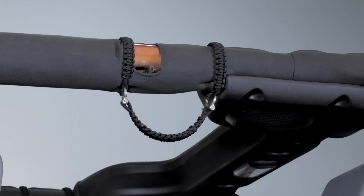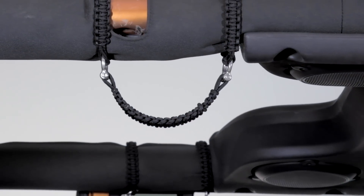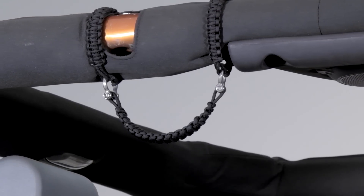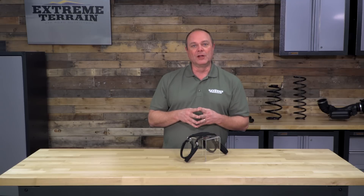You will find some grab handles out there that are going to be less money, and then you're going to find some that are a lot more expensive. It's really going to be up to you to decide what kind of look and functionality you would like. A grab handle is going to work the same for virtually anybody grabbing hold of it — it probably comes down more to the look you prefer and whether you like the idea of having these made out of paracord with that safety feature built in.